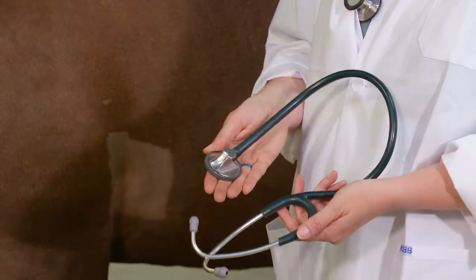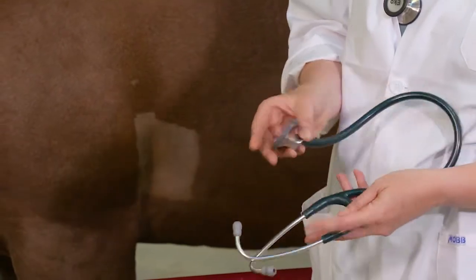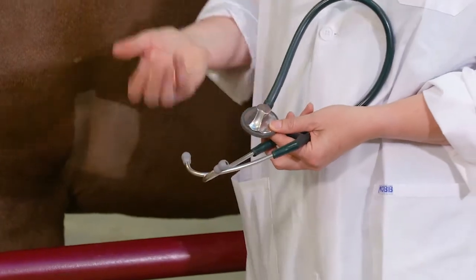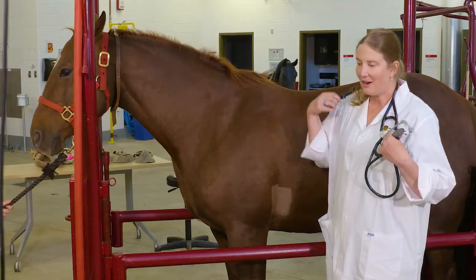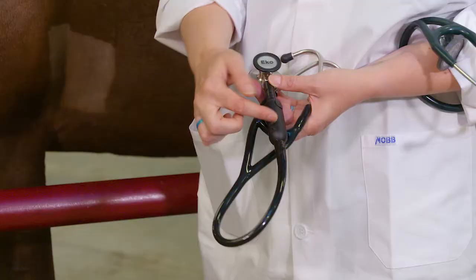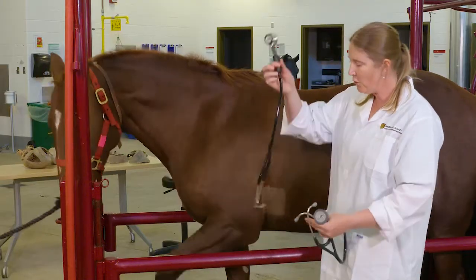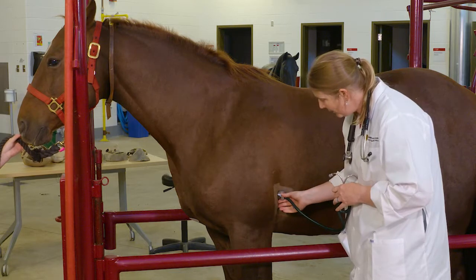This one here is one of my fancy cardiac stethoscopes — you can see it has a special way to hold on to it. You can get much cheaper stethoscopes to use on your horse; there are just human ones that you can get at a pharmacy. I also have a digital stethoscope here, which has a recording piece that actually sends information over to my phone by Bluetooth. When I'm listening to the horse's heart, I don't just listen over one spot.